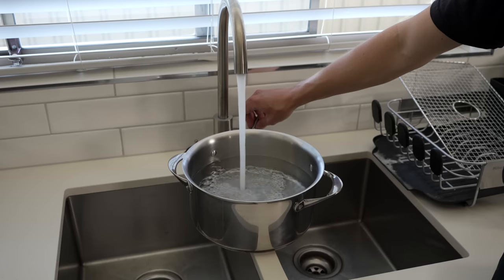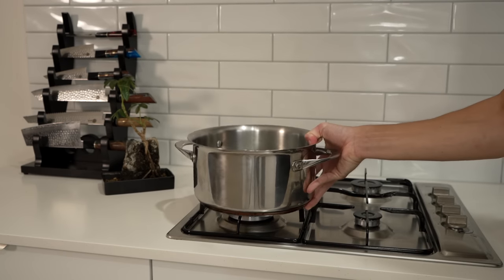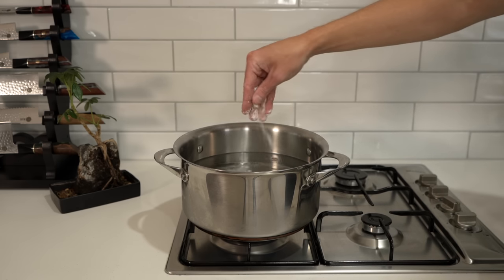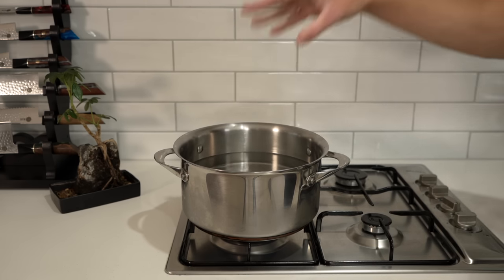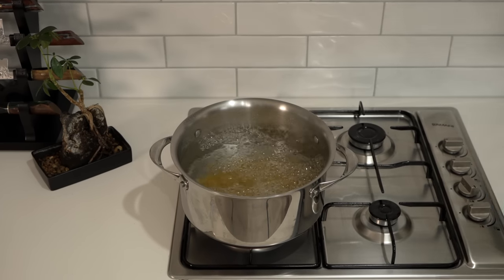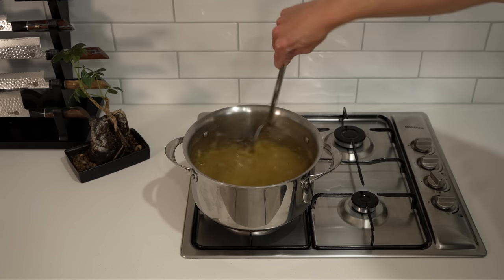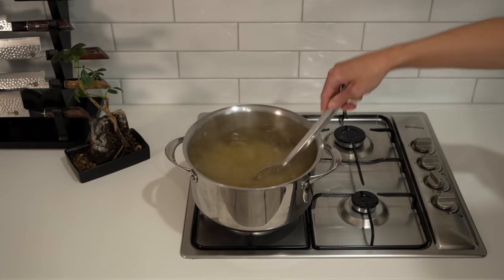Fill a pot with water about three-quarters full, transfer it to your stovetop, place it over a high heat, generously season with salt, and allow it to come to a boil. Add in 400g of macaroni pasta, shells, or a different type of pasta to your liking. Give it a mix to prevent clumping, then cook for 3 minutes less than the packet instructions.